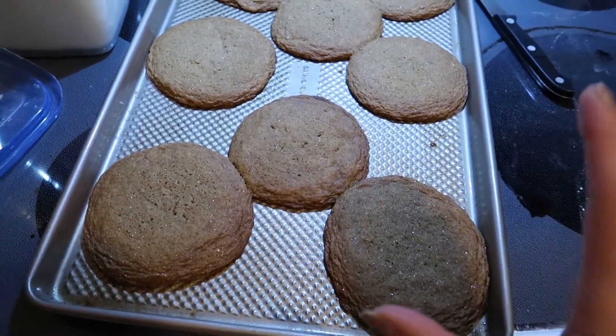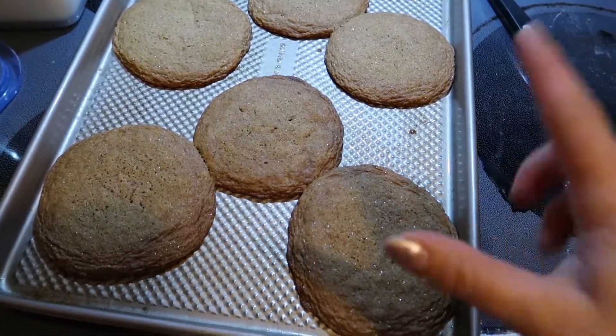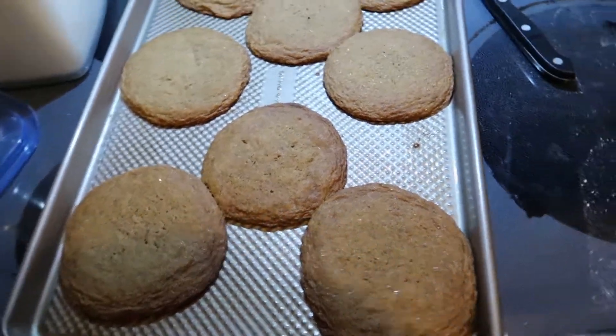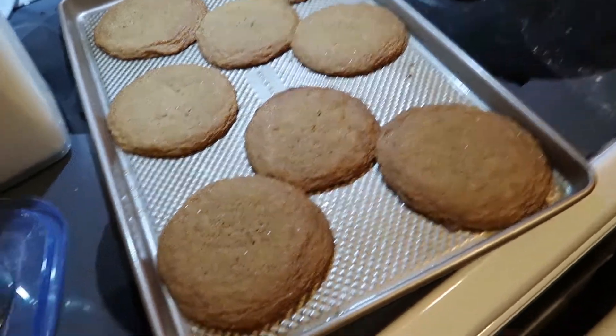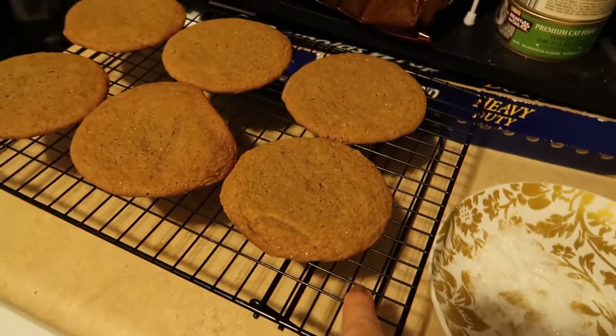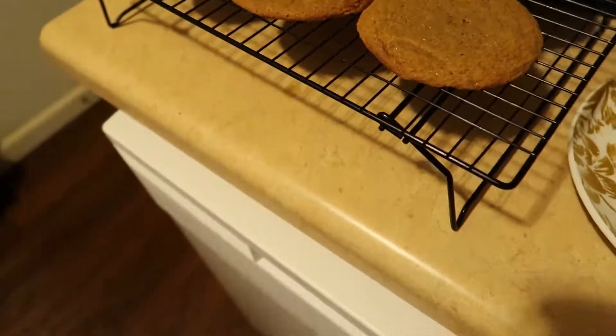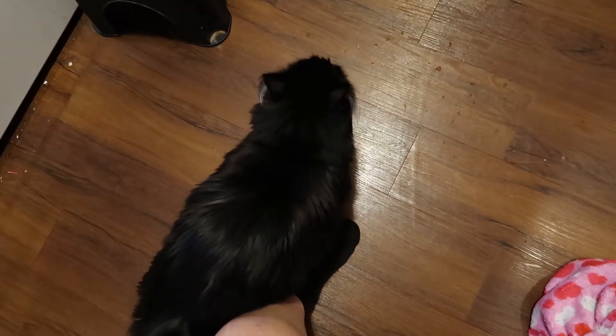These cookie pans — I love them. I got them like three years ago at Menards on Black Friday. It was a three-pack for ten dollars. They're like commercial grade cookie sheets and they're the best cookie sheets I've ever had. Also in the same trip I got a three-pack of cooling racks for like six bucks. Look, it's Chef Pickle!